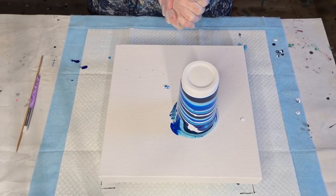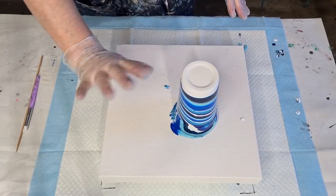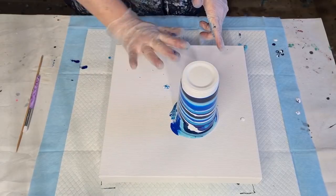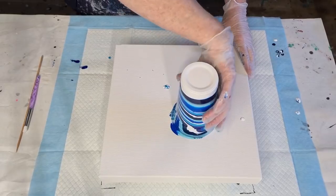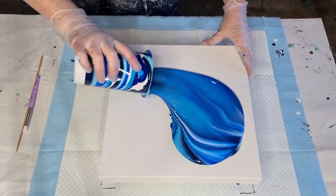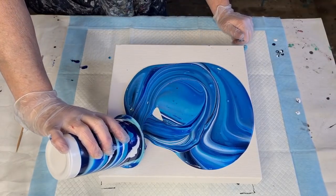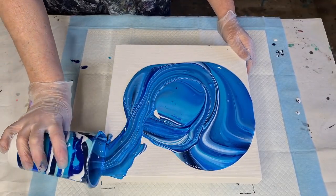Alright, here we go! I'm going to flip and do a bit of a swirl — a flip and lip — so the lip of the cup will kind of drag through the paint. We'll see what happens. That's quite thick — it didn't move a lot.